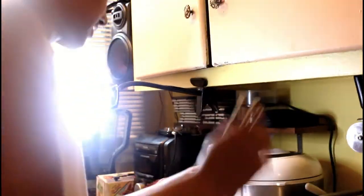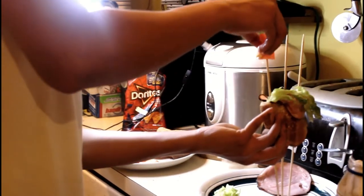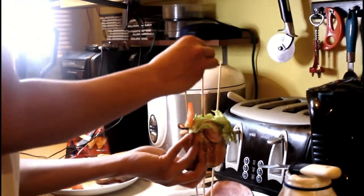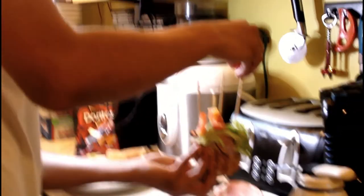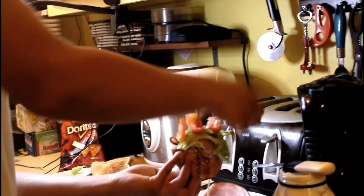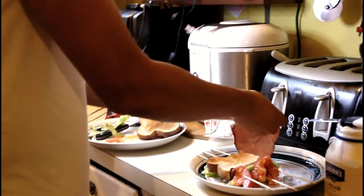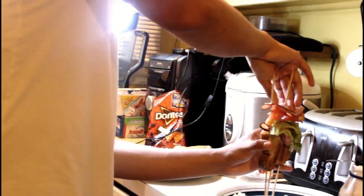We're gonna put some salad like this, and tomato like this. Man, YouTube is so fun! Okay yeah, we have it - this is like 40-plus percent complete. More ham, because you already know - boom boom! Oh damn, that looks good. Now we're gonna put the second piece of bread - oh boom!